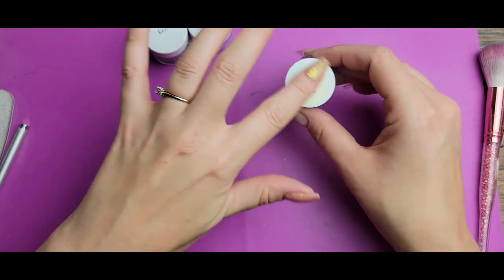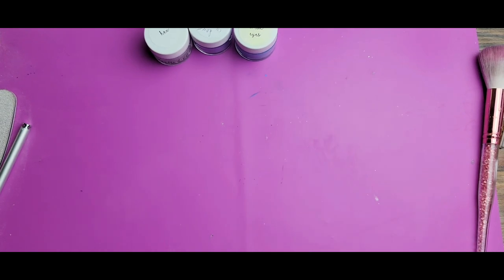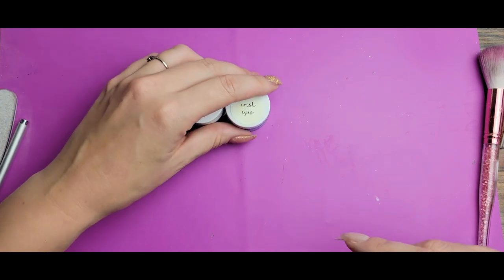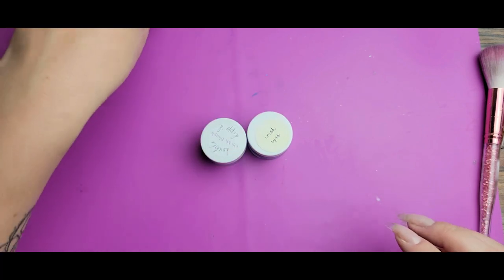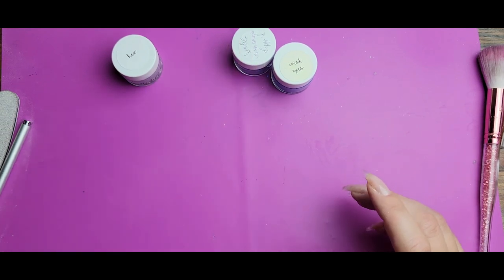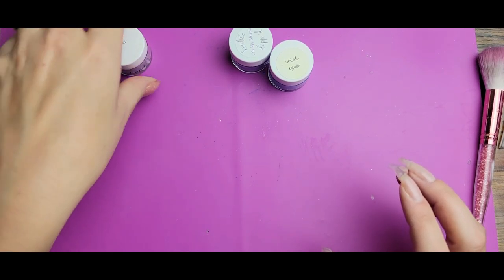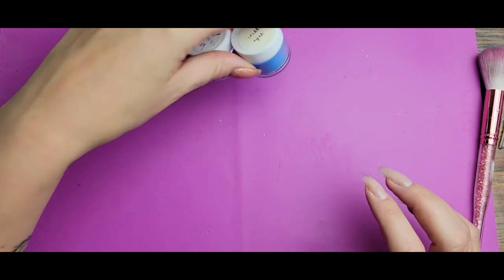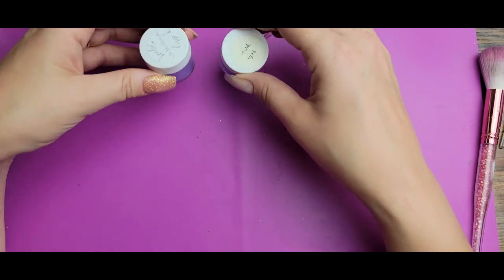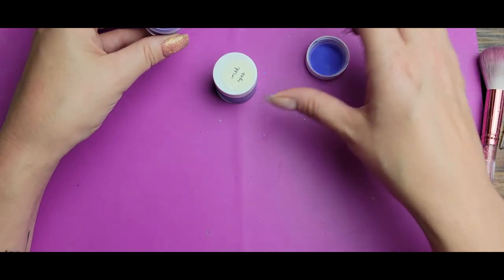Hi everyone, Melissa here. Today I'm going to do a style of ombre that I don't think I've done a video for before — a vertical ombre with two solid colors. I had something else in mind today, this happens to me way too frequently, I practiced it and it didn't quite work out the way I envisioned it. So this is kind of a last-minute design change, but once I realized I hadn't done a solid color vertical ombre before, I knew I had to do this.